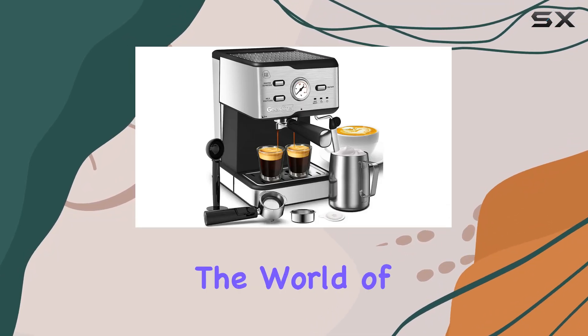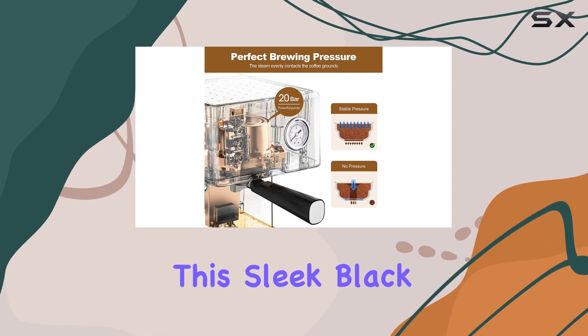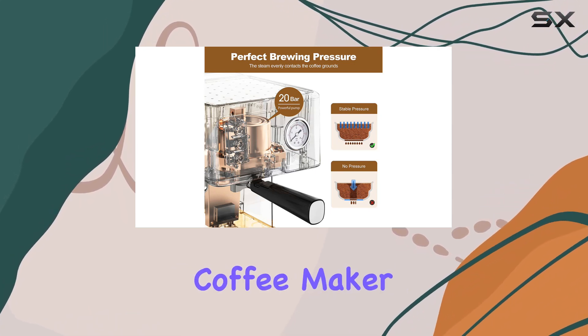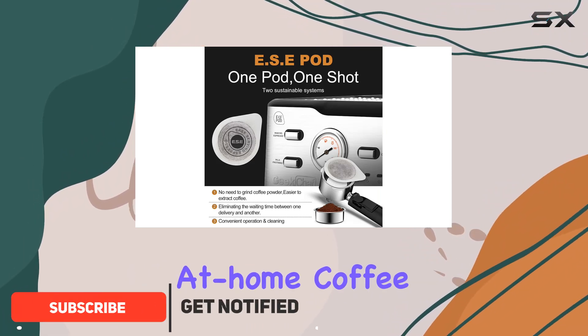Today, we're diving into the world of home espresso machines with the Geek Chef Espresso Machine. This sleek black beauty is not just your ordinary coffee maker — it's equipped with some impressive features that are bound to elevate your at-home coffee game.